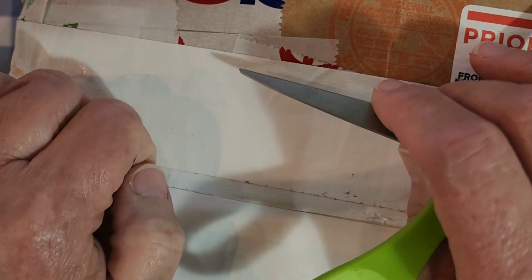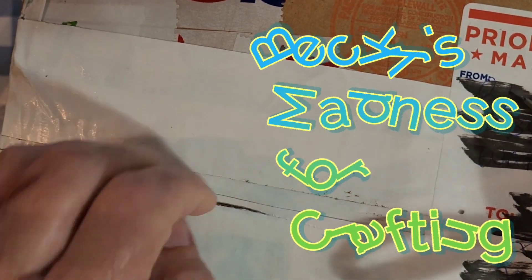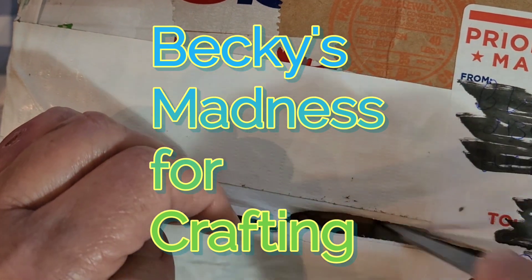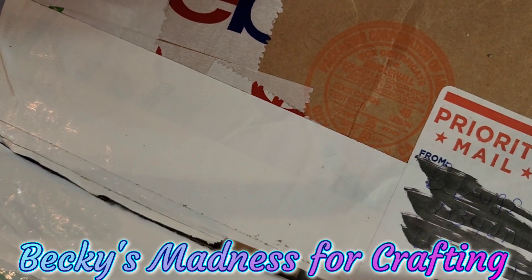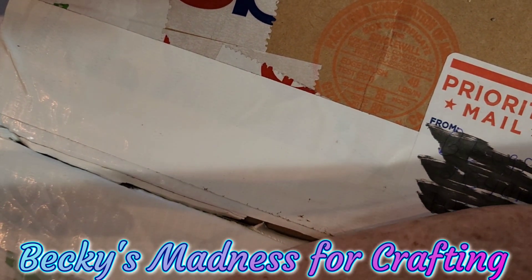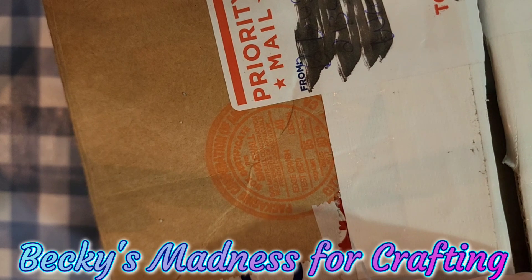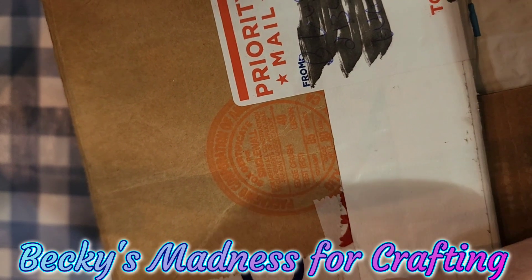This is from Becky's Madness for Crafting — and I got it right this time, her channel right. Hi, Becky. This is so awesome. She did ask me if she had some things she wasn't using around her stitchy world, so she's sending stuff to me. That was so sweet of you, Becky. The mail just didn't go right with this package, but I finally got here. I'm so excited.